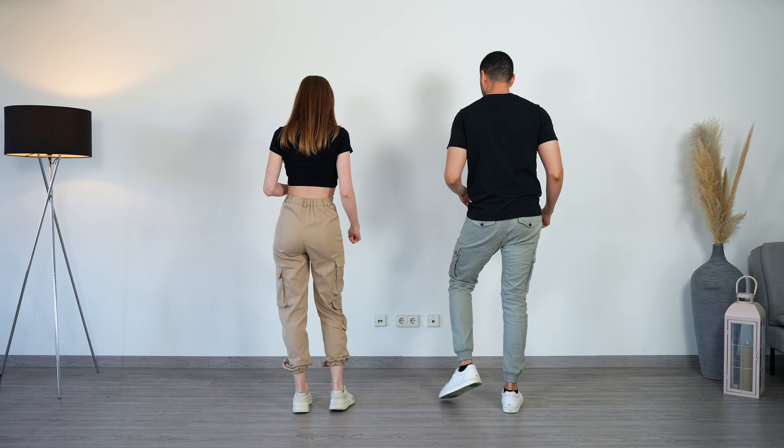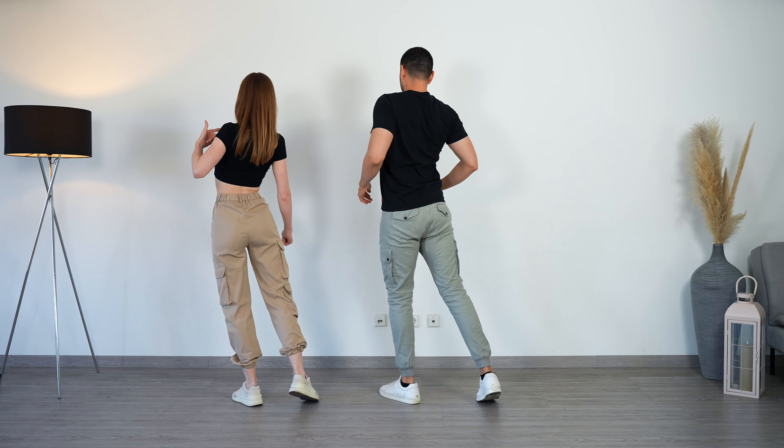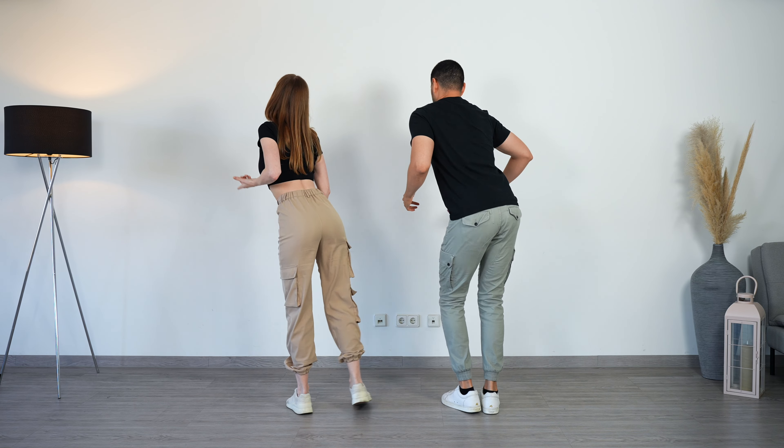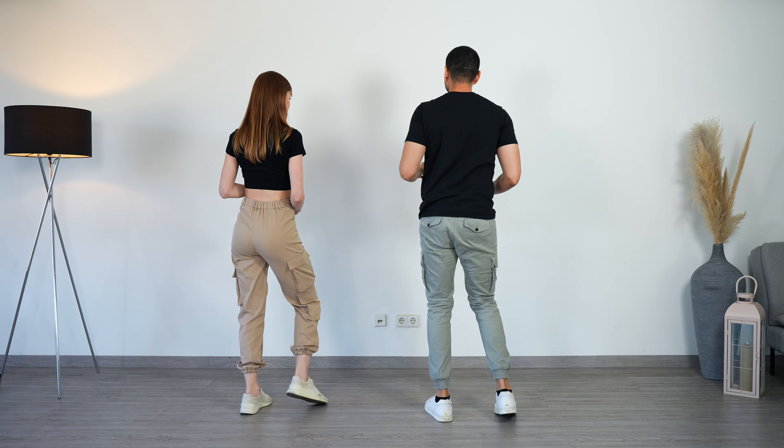For this, it's super important that we are really shifting our weight, really going to the front and then to the back. A common mistake is do not bring your hips to the front — don't go forward with the hips. Think about it really with the chest: the chest goes forward and the hips are back. It's always the chest.